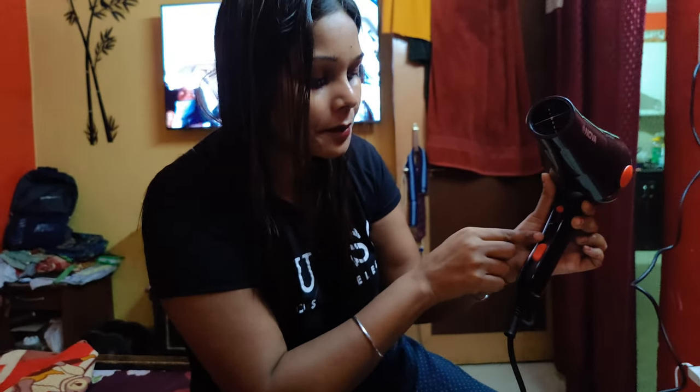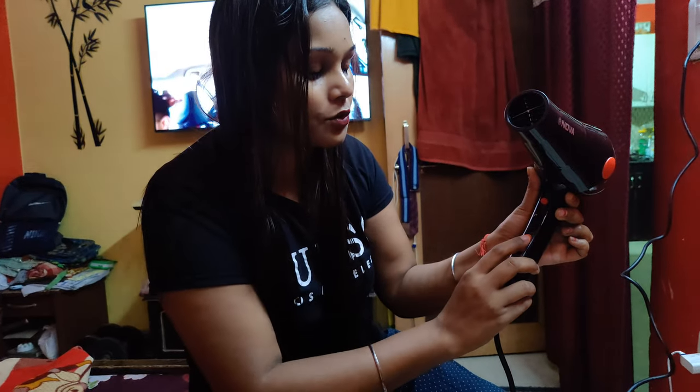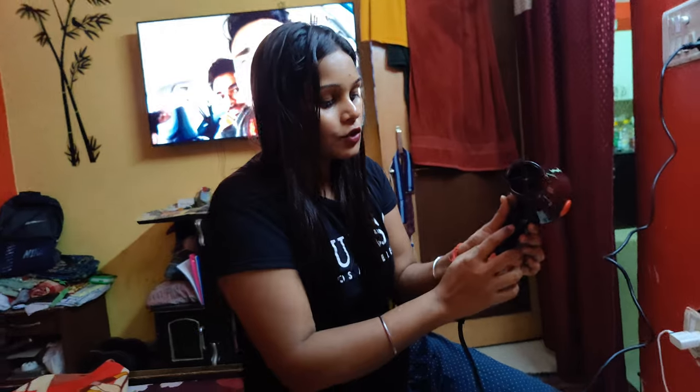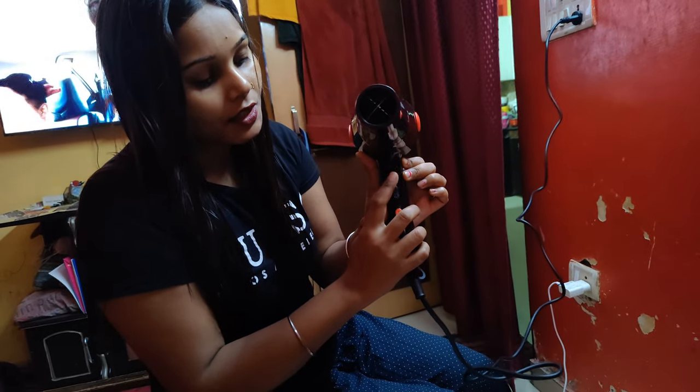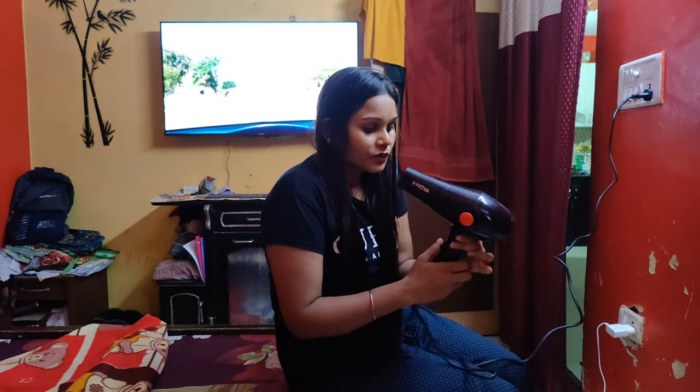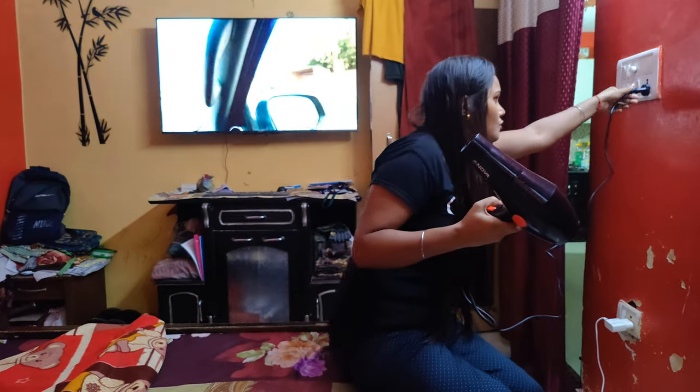If you see the button you can easily use it, so there will not be a problem. The red button is used to cool — I don't know if it is working or not because it has not been used yet — but overall the product is good.